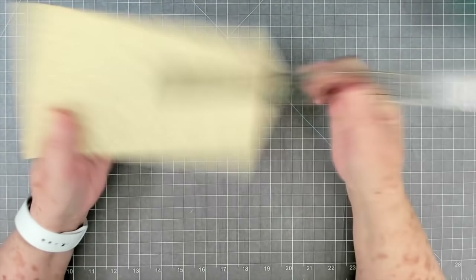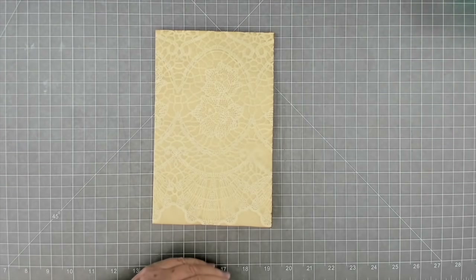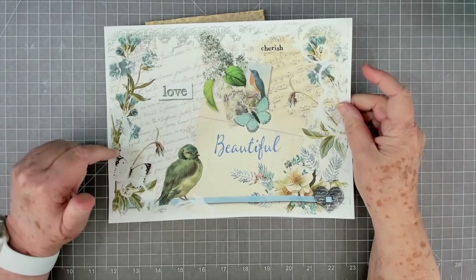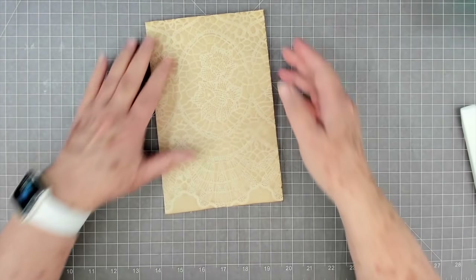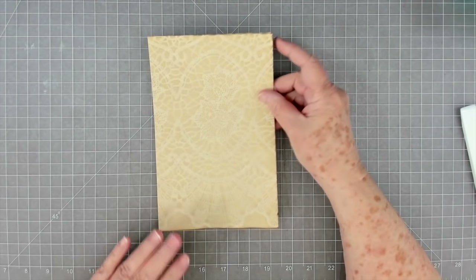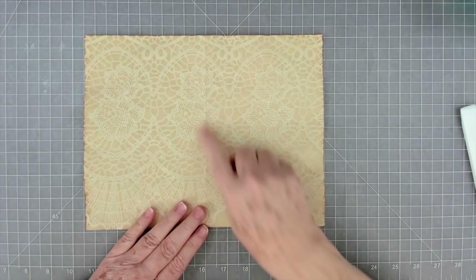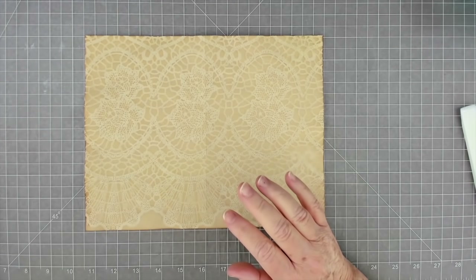We've got five and a half by eight and a half so that will work well. My other pages that have a little bit of white around the edge I may have to trim down, but that's not a biggie. I don't mind some of my pages being larger than others in my journal. I went ahead and folded it in the middle because I'm going to make a different kind of page out of it.